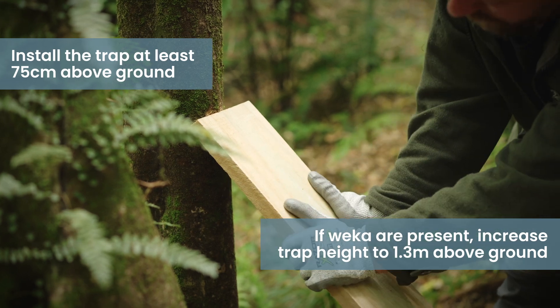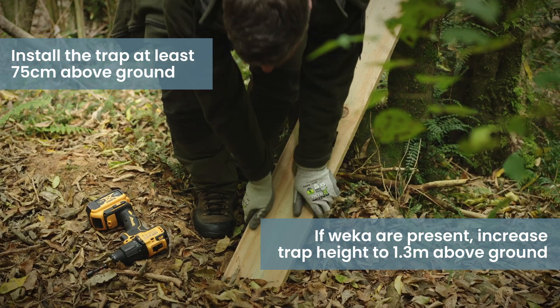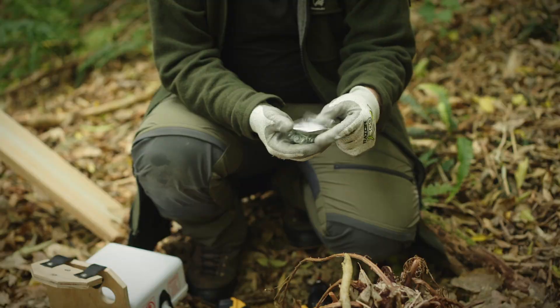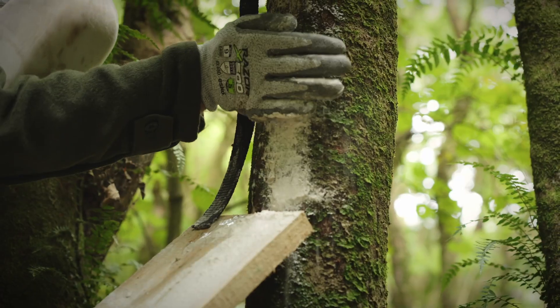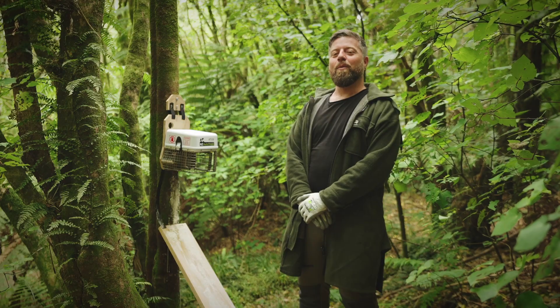I've stabilised the ramp up against the tree and also dug the ramp into the ground. You can screw it into the tree with a hex screw for that extra stability. Scuff around the bottom of the ramp to create some interest and you can throw a blaze down too. A rough sawn fence paling works well as a ramp.